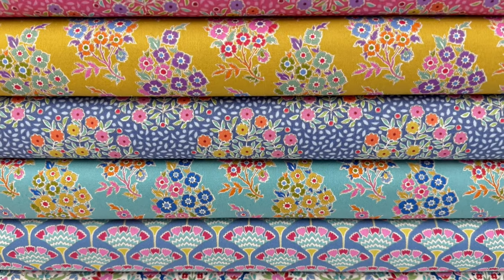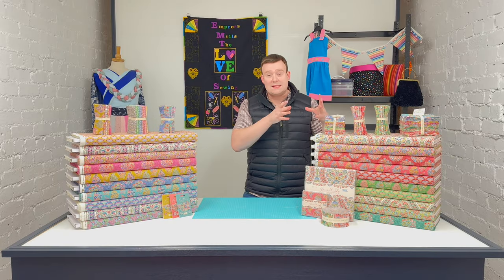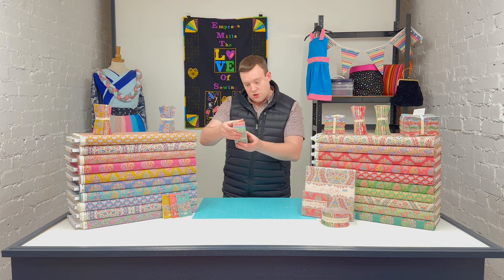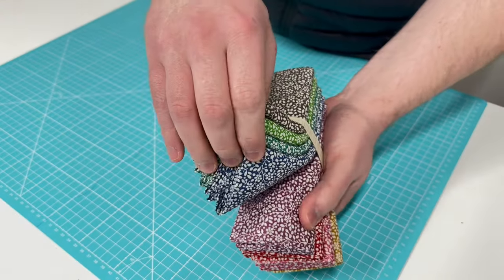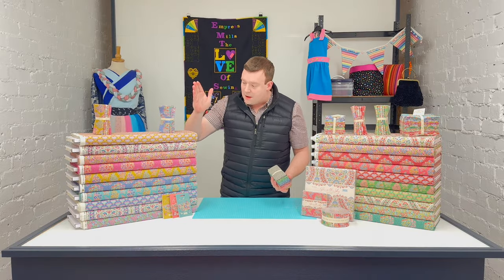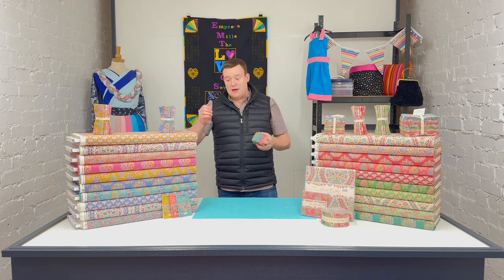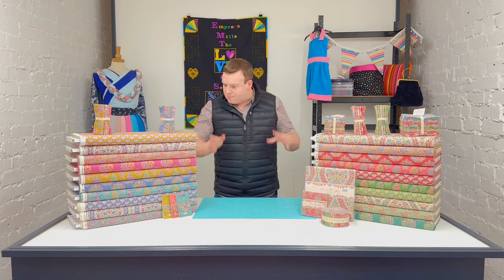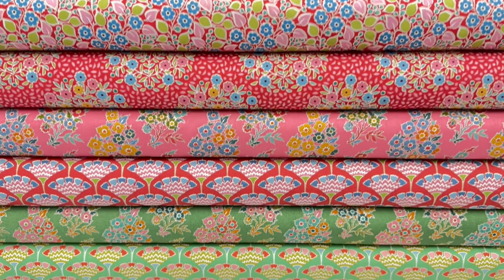It is their spring/summer collection — there are 20 designs in the range. Usually when Tilda bring a collection out there are 20 designs in the main range, and then they also bring out a separate coordinating blender range designed specifically for it, which is what they've done with this. It's called Cloud Pie. It's got a floral background which works very well with the main florals in the Pie in the Sky collection itself.